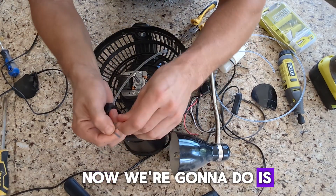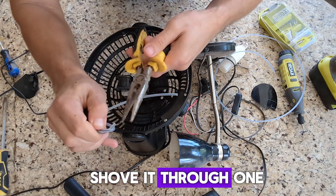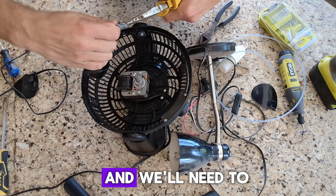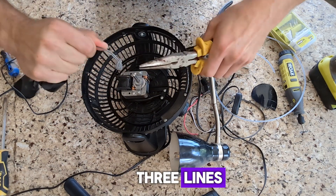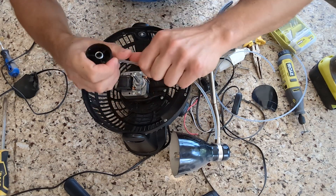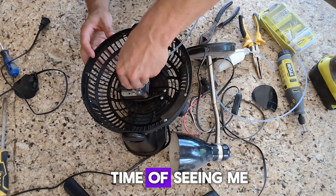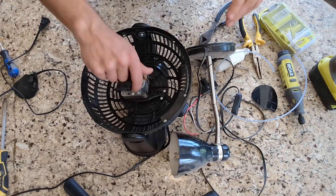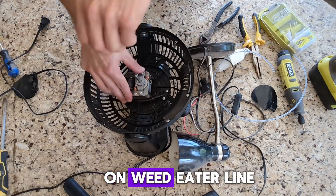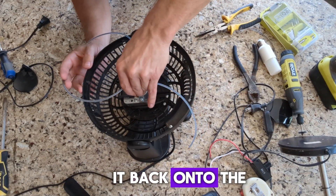Now what we're gonna do is tie a knot on the end of the weed eater line and shove it through one of the holes you just drilled. We'll need to do this for all three lines. I'll save you the time of seeing me tie two more knots — we've got all three here, and we'll just attach it back onto the fan motor.